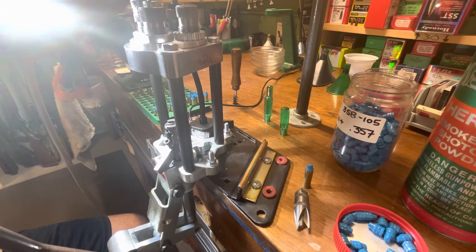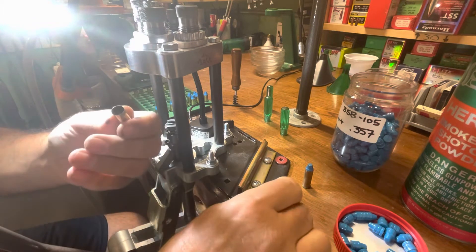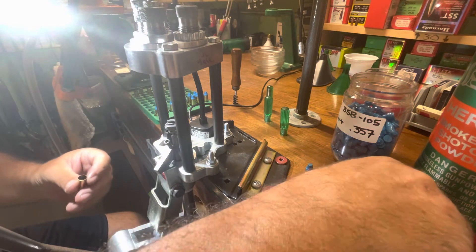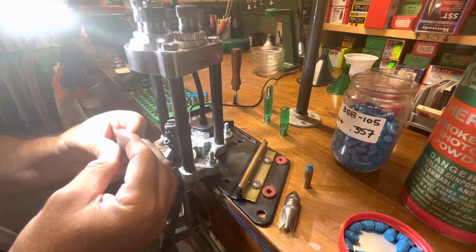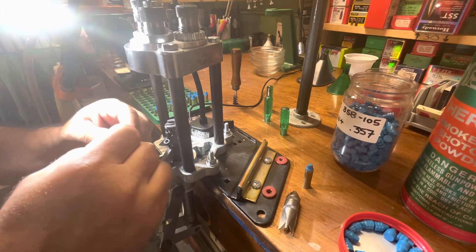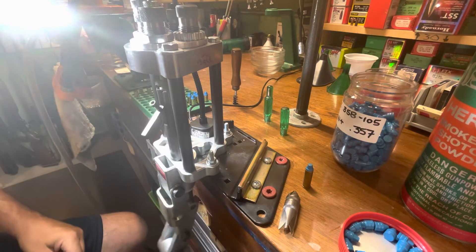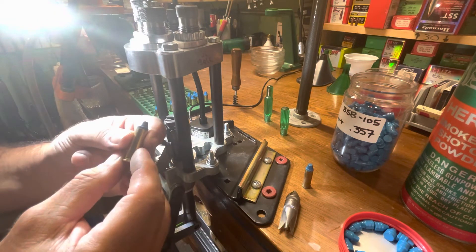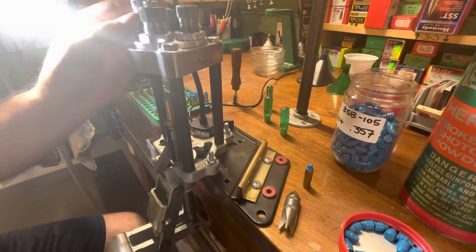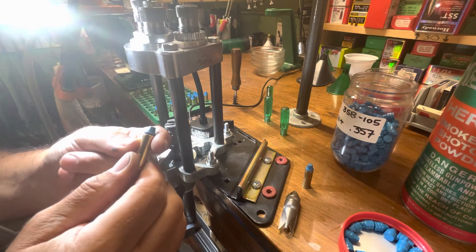It's got some weight to it. We're going to take another case, break the edge on it, charge it with powder — one time over and back. Now we're full of powder. Grab a bullet, set it right in the top — again, it's easy to make it square because of the way the die is designed. It sits in there really square and true. Seated to depth, no shaving — we're right at the top of the crimp groove, right where I want to be, because when you crimp it, it drops in behind and gives you a nice crimp.